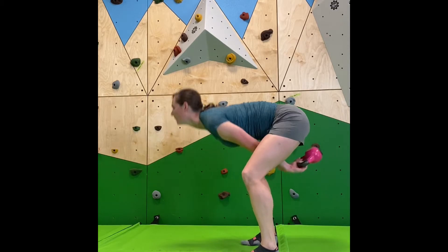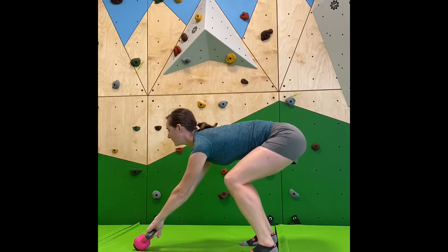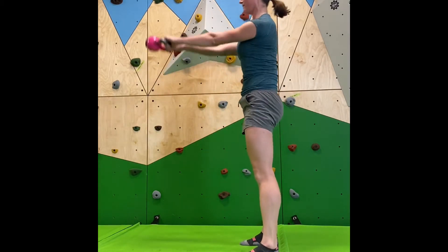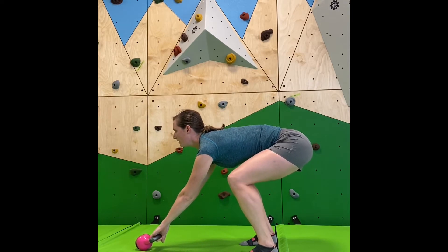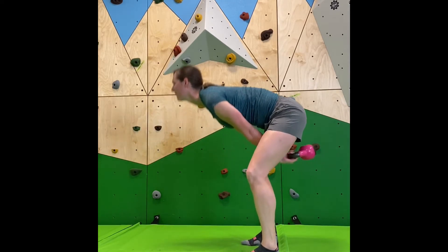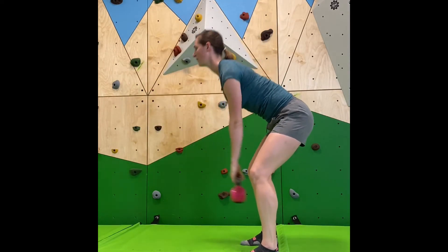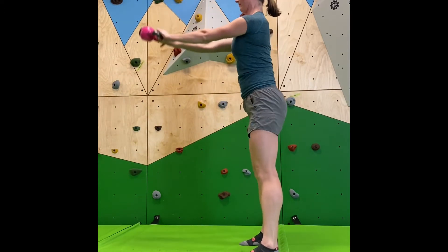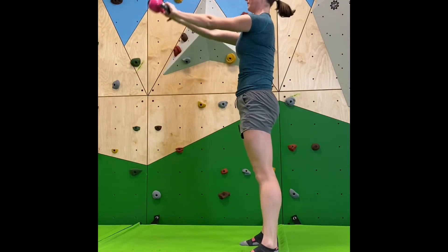And another power swing. Notice at the top, she's extremely straight because she's squeezing every muscle in her body. And then from there, you start doing your swings. You're going to try to stay straight as long as you possibly can, waiting until the last second to let your butt stop squeezing.